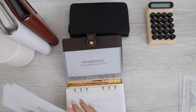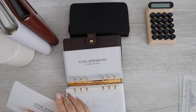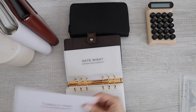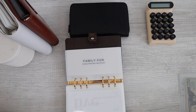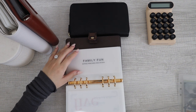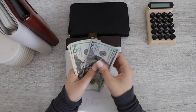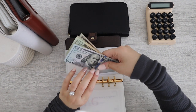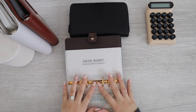So I do have household, beauty, kids spending, eye care, date night, and family fun. Let's start with family fun. Family fun has $100, $120, $140, $145. Alright, family fun is done.